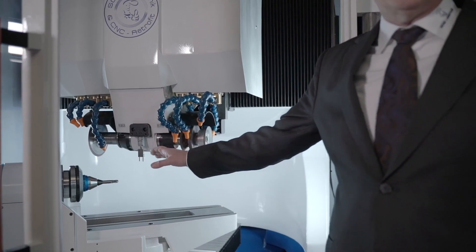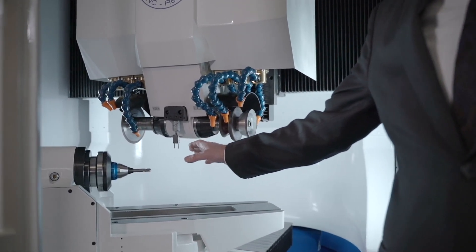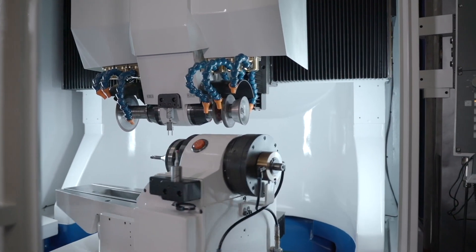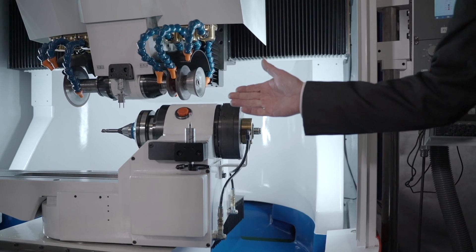We also updated our touch probe, which has a new body that we designed. And what is completely new on the Walter machine — we added a second touch probe to probe the wheels in the process.